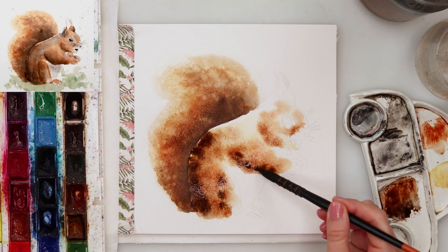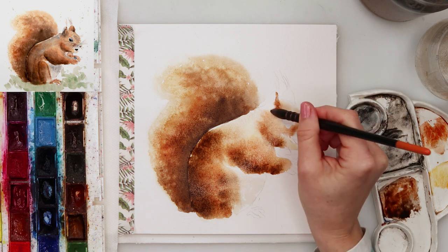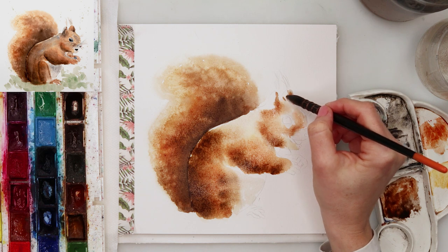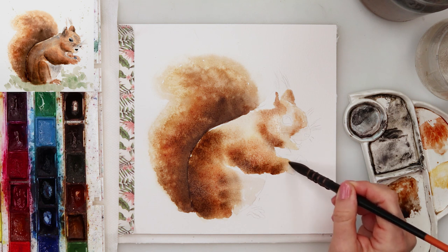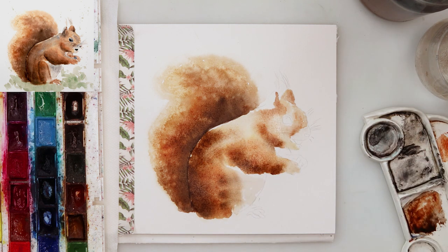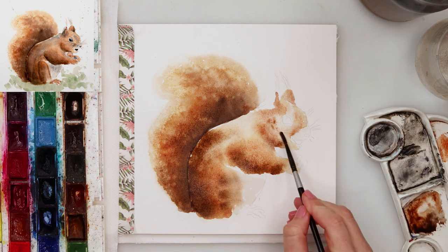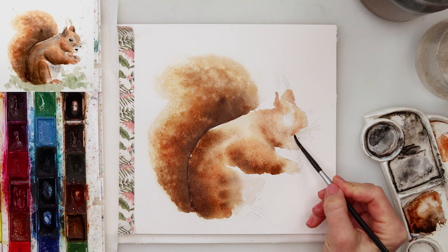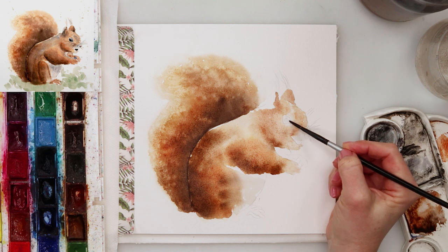I started with the yellow, tapping it in on almost the entire squirrel, leaving the belly area. Then with a little bit darker pigment — burnt sienna — I tapped in here and there, minding where the darker parts of the squirrel are. I also added a little sepia just in the parts that would be in shadow. Now with a smaller brush I'm adding a little more detail — I don't want large blobs, I want tinier details.